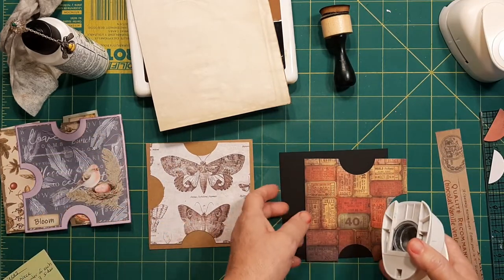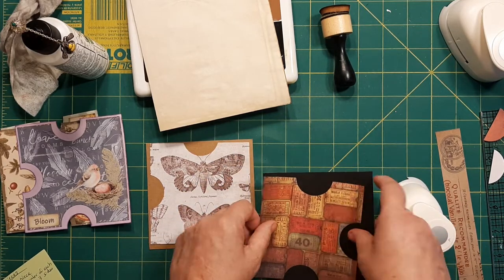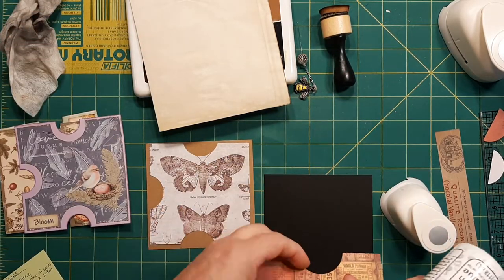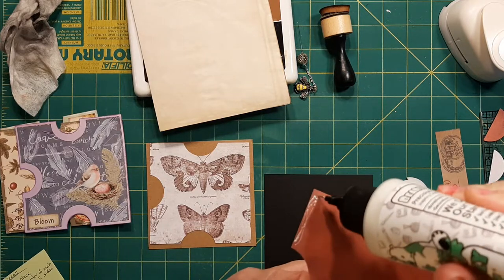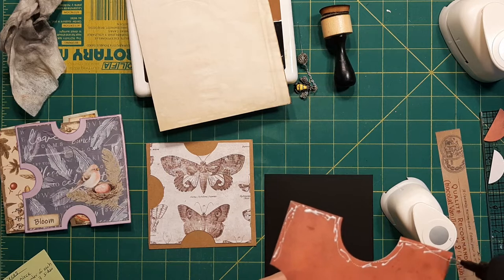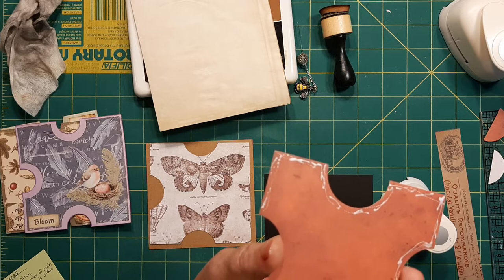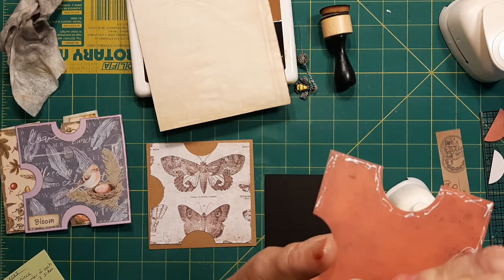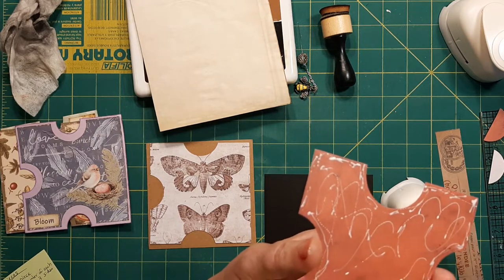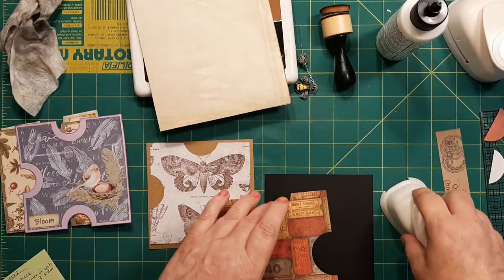Now what we're going to do is take our base piece, but what you probably want to do first is to glue it. We'll just glue around all the edges. This was some of that pretty Tim Holtz paper — I think I had an 8x8 pad. Sometimes you didn't know what to do with the front piece, so some of the backgrounds were really pretty and they could be used in many ways. Like this could have been used as a background to these little tickets — it kind of matched it perfectly.